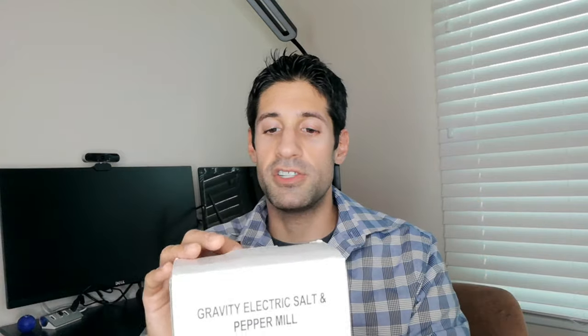I found this on Amazon and it had some pretty cool features. It actually has LED lights and a little meter where you can adjust the coarseness of your salt and pepper. So we're going to go ahead and unbox this and see what it's all about.